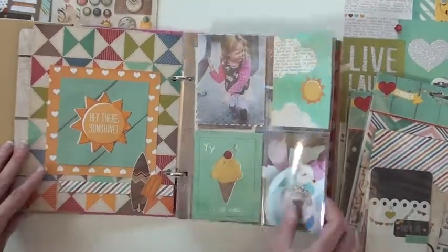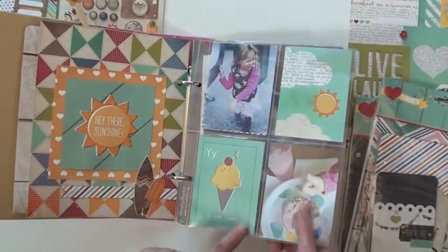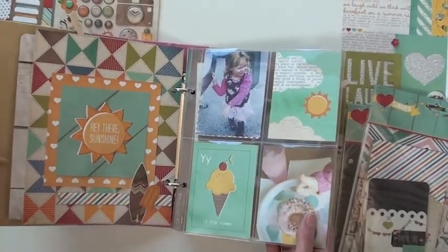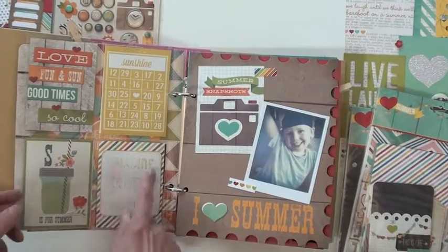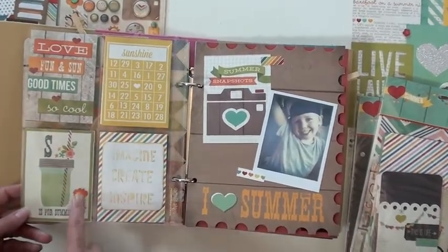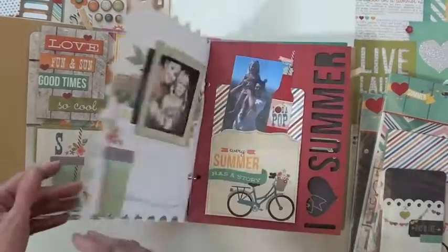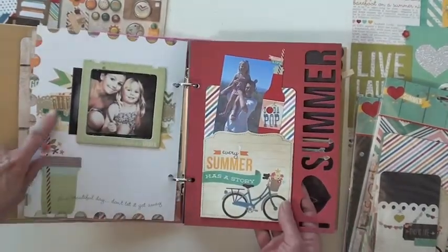This doesn't come with the pockets, but I did have a page from Simple Stories that comes with the album, so I did a little project life thing. I stamped with some gold paint and used some dimensionals. These are stickers that look like tape. Look at these pages — they're so fun because they're die cut.